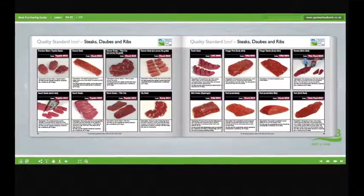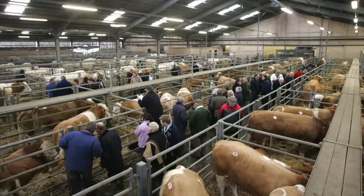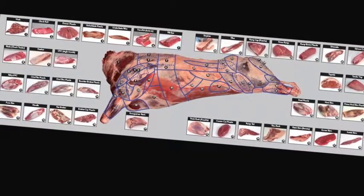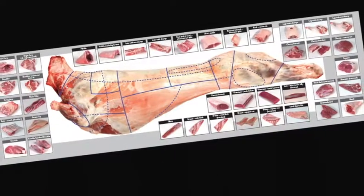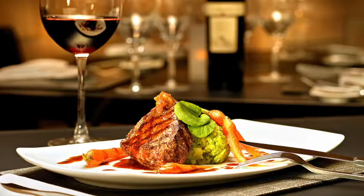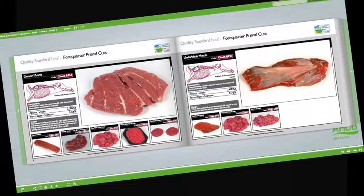Learn about the different meat cut specifications and what they're used for. Learn about the meat industry in general, the various stages of the supply chain, and understand the different terminology used. Learn about different cuts of meat, where they come from, and their use in the different industry sectors.